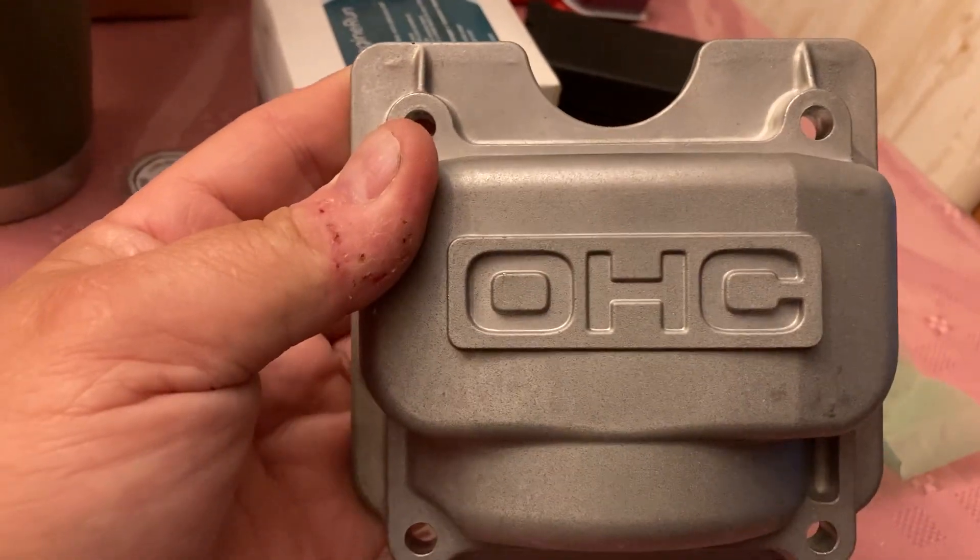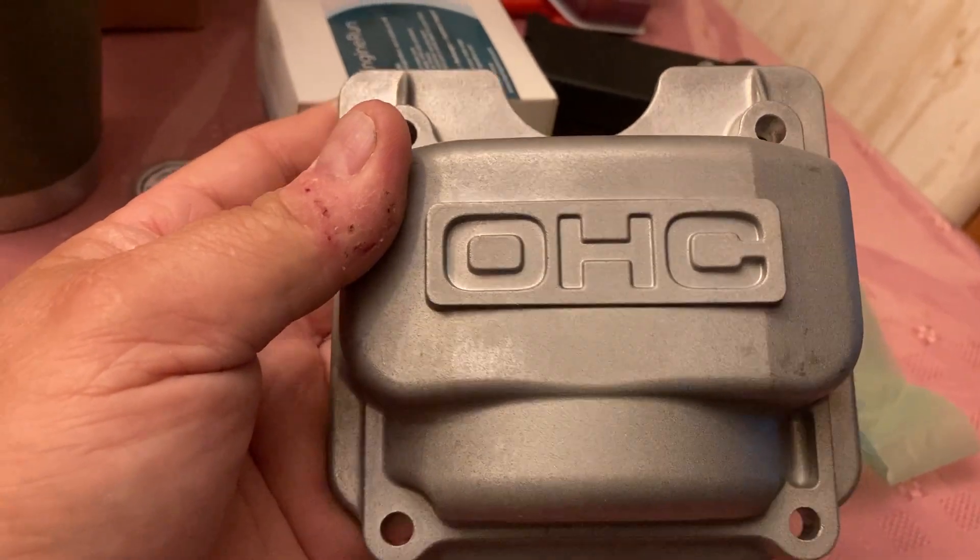So again, part number 12311Z2A000. These were the last two I could find on Amazon and some of the dealers were out of stock on them.